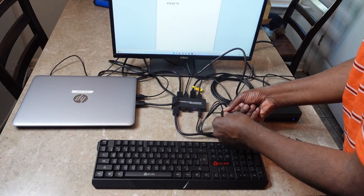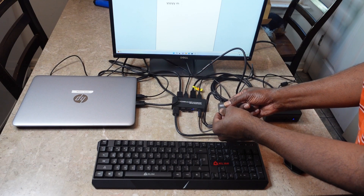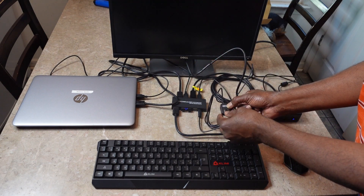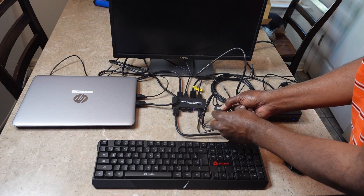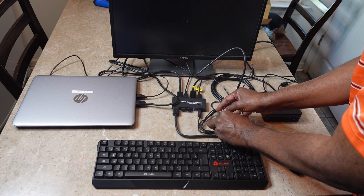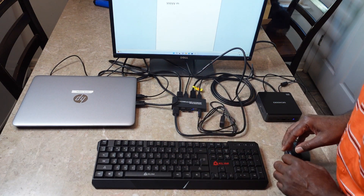It also comes with a switch where you can switch between any of the devices by pushing the button. I push the button and it switches. Very nice and it's very quick, doesn't take long.